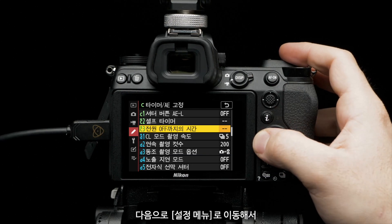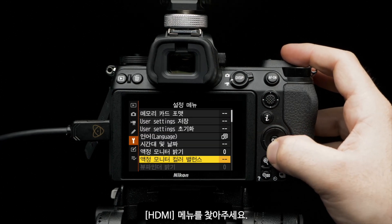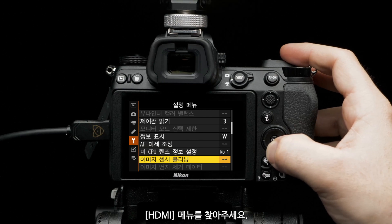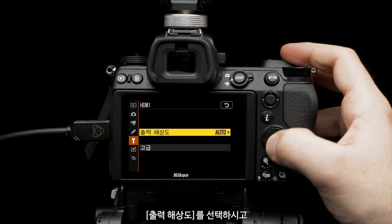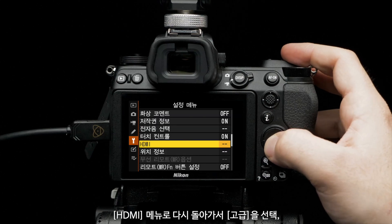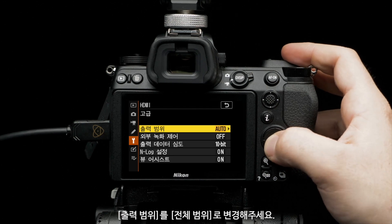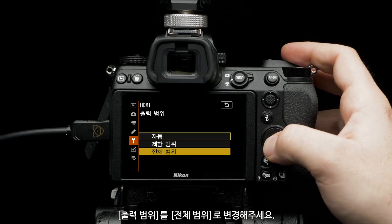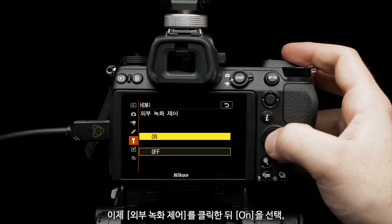Navigate to setup menu and scroll down to HDMI. Select output resolution and set to 2016P. Select HDMI again, then select advanced. Set output range to full range. Set external recording control and select on.